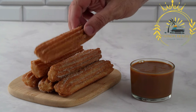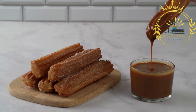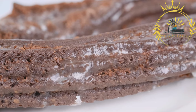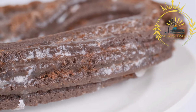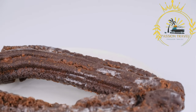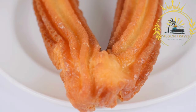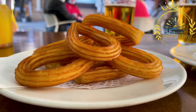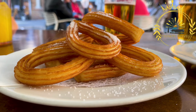Churros are traditionally long and straight, resembling elongated sticks, though they can also be found in shapes such as loops or spirals, ranging from small bite-sized portions to longer, larger ones. They are often served dusted with a generous amount of sugar and commonly enjoyed dipped in a cup of thick hot chocolate, providing a rich and indulgent combination. In some variations, churros may be filled with sweet fillings like chocolate, dulce de leche, or fruit preserves. Churros are a popular street food in Gibraltar, with vendors and small shops making and selling fresh churros cooked to order. Enjoying a warm churros with a cup of hot chocolate while strolling through the streets is a delightful street food experience.